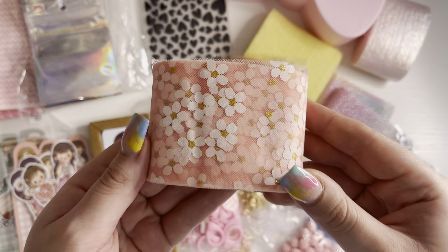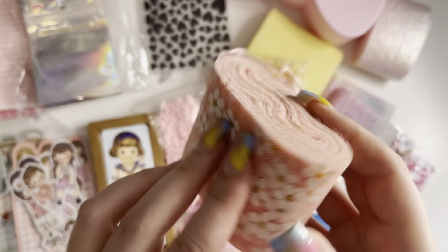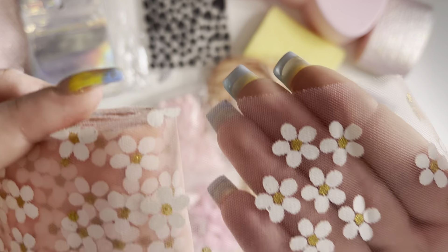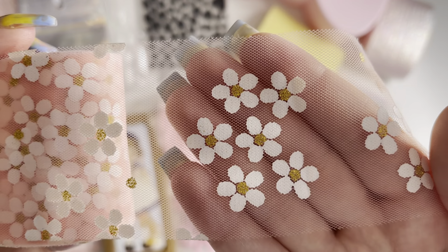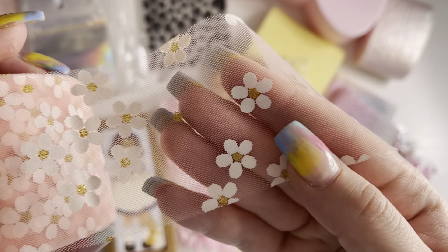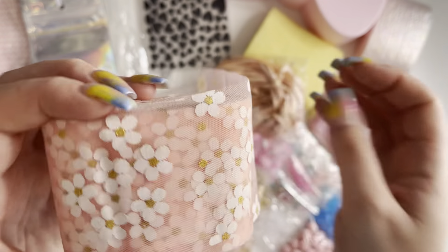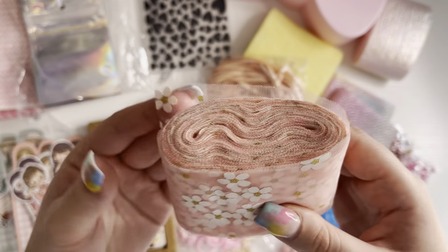Then I've got this — guys, it's so pretty. Look at the gold in it. It's this tall, and it's got really cute flowers on there. White flowers with some gold spots on here as well, and in the centre of the flowers. I love this, and you get so much on a roll as well.